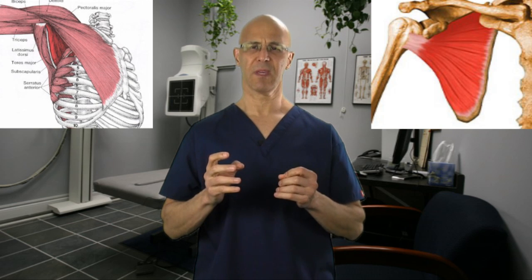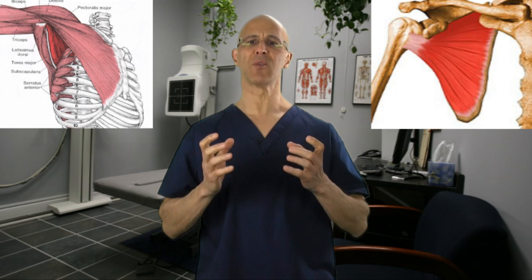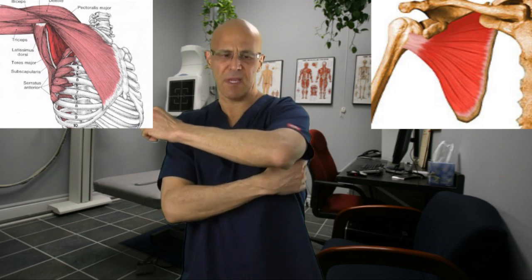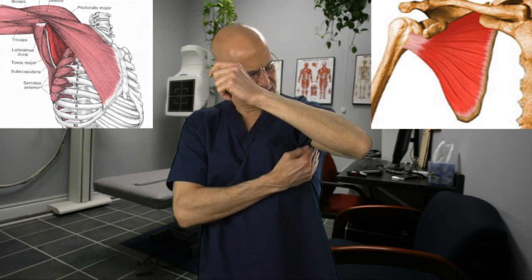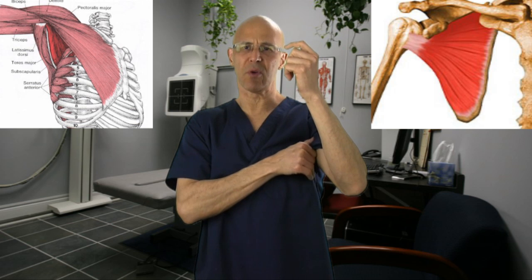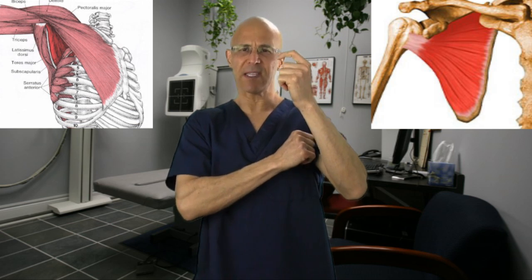The subscapularis, as you can see right here, really is the inside of the whole scapula. It's a thick muscle that comes underneath the scapula, makes its way underneath the armpit to the lesser tubercle of the humerus — that's where it attaches.